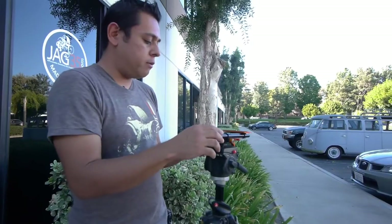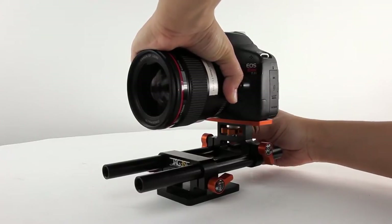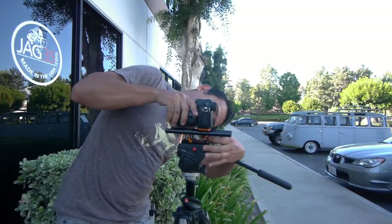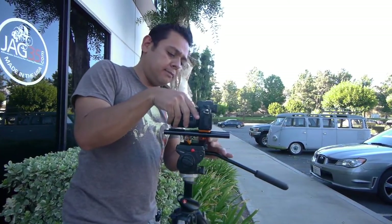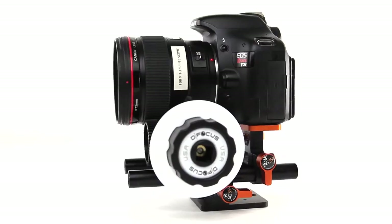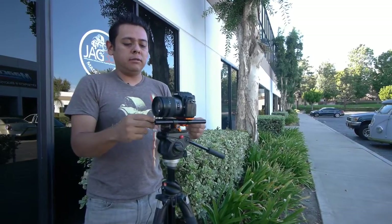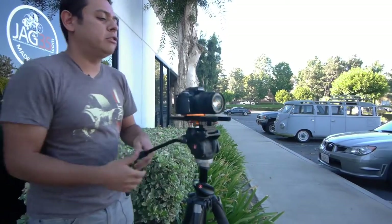I don't have a Black Magic Cinema Camera with me, but let's just pretend this is it. What you do is find your quarter-20 hole and attach it to this little quarter-20 screw. I design all my parts so that they're tool-less — you don't need a screwdriver, a coin, or a tiny screwdriver. I didn't want that because I always lose all that stuff. So the idea here is to have truly tool-less mounting accessories, so your camera will be securely mounted on rods, nice and stable on your tripod.